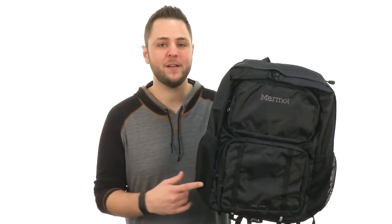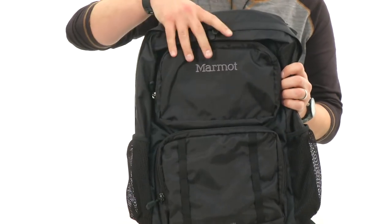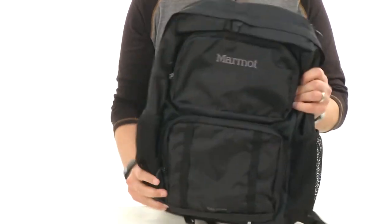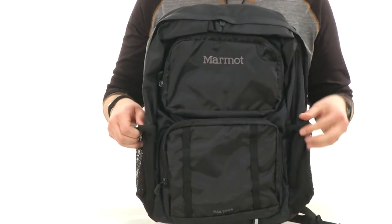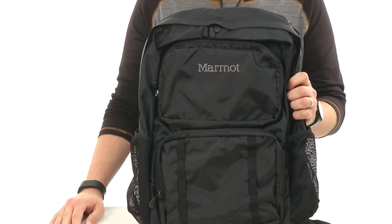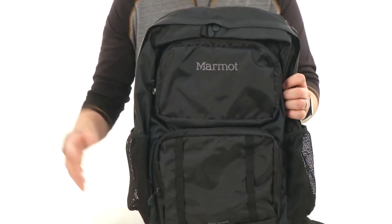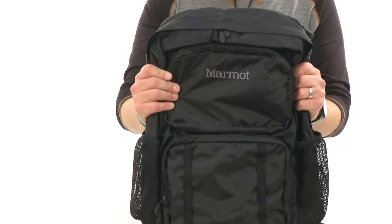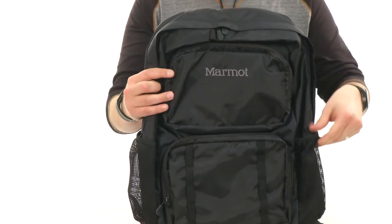Hey guys, I'm Richard and this is the Railtown Daypack from Marmot. Whether you're headed to the office or out on the trail, this backpack is gonna do its best to keep your stuff as protected as possible, while still allowing you to carry around all your gear. You have these water bottle holders, one on each side.